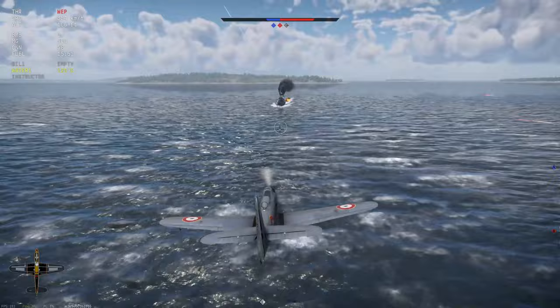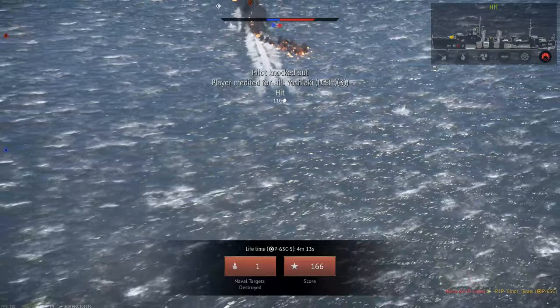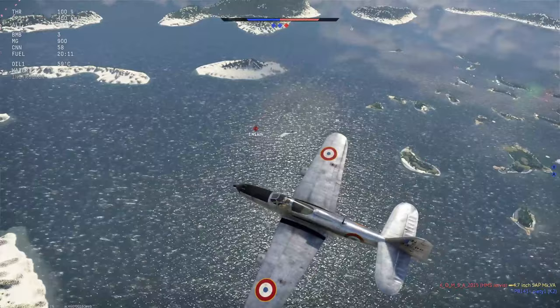We've got one tank left — we'll drop this on him. We're a bit sorry in the damage department. Flamikaze attack complete. He's still on fire but I'm not earning any money for this one. That's unfortunate.